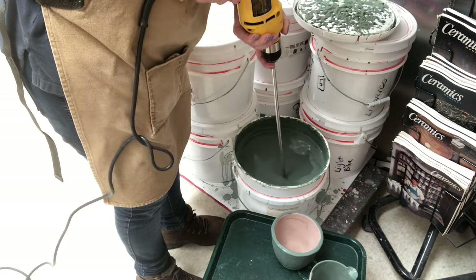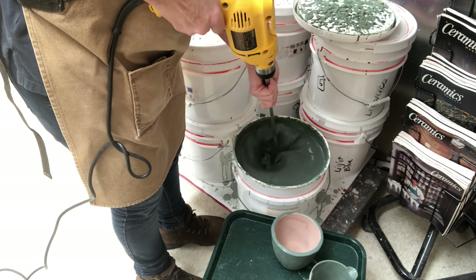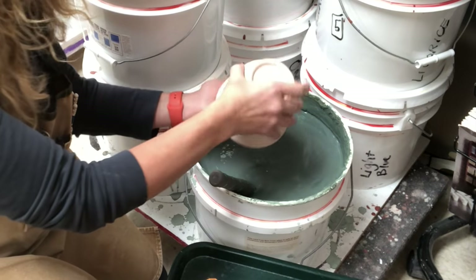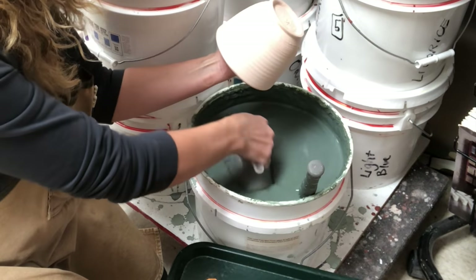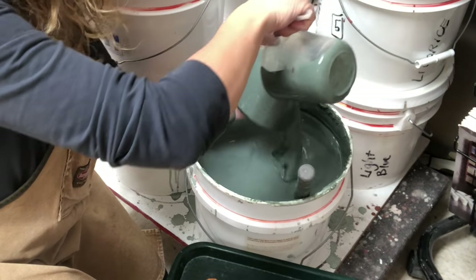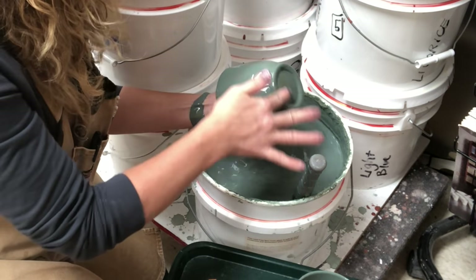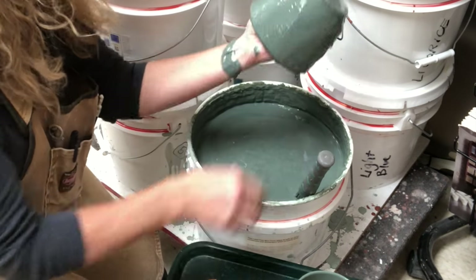Here I'm using my electric mixer — if you get a super-thick glaze like this one, use the electric mixer. I'm taking my watch off because I'd get glaze all over it. Holding it upside down, I'm just trying to pour over the whole thing and shake it off. This cactus green is unfortunately fairly thick, so it's not shaking off as easily as a thinner glaze would.